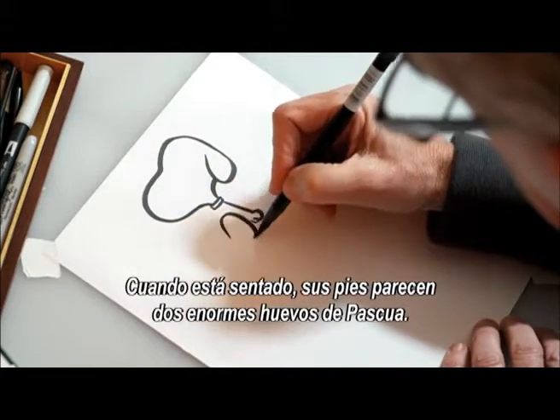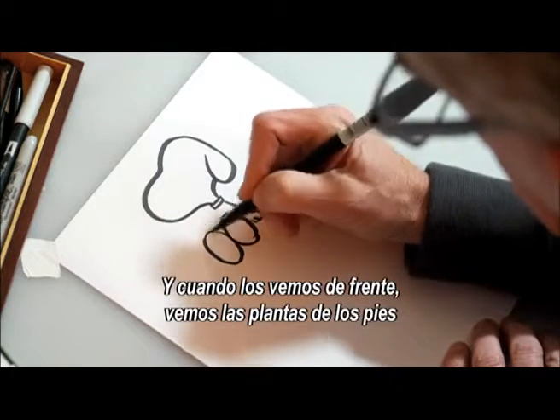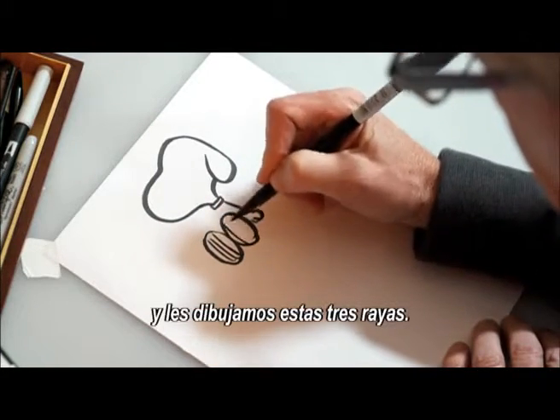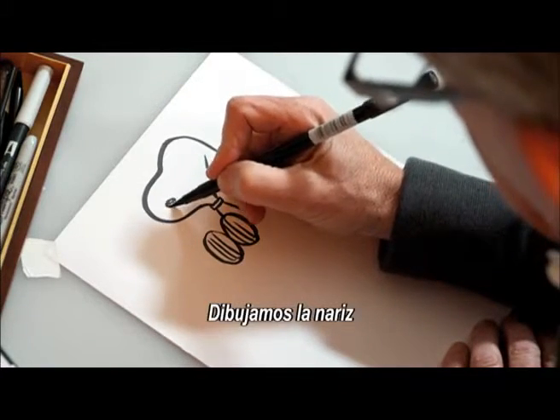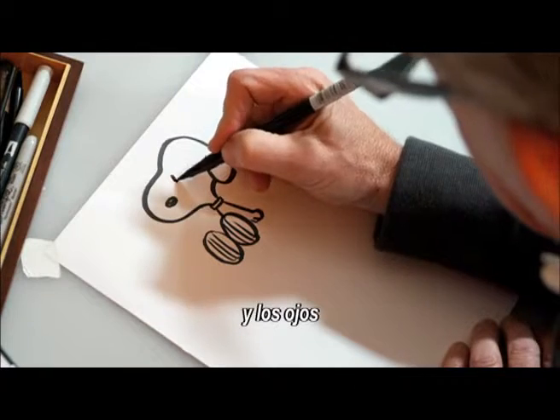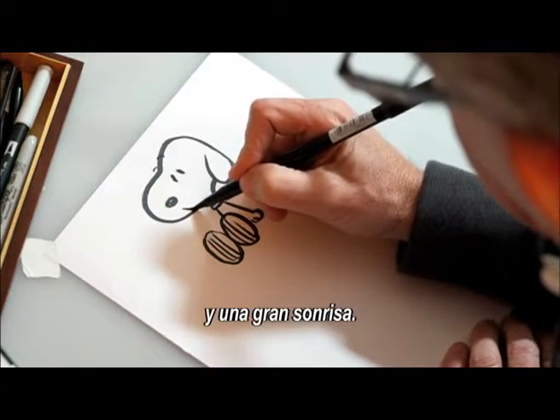And when he's sitting down, his two feet look like two giant Easter eggs. And when they face us, we see the bottoms of his feet when we get those three striped lines. Now we add his nose and his two eyes and, of course, some eyebrows for expression and a great big smile.